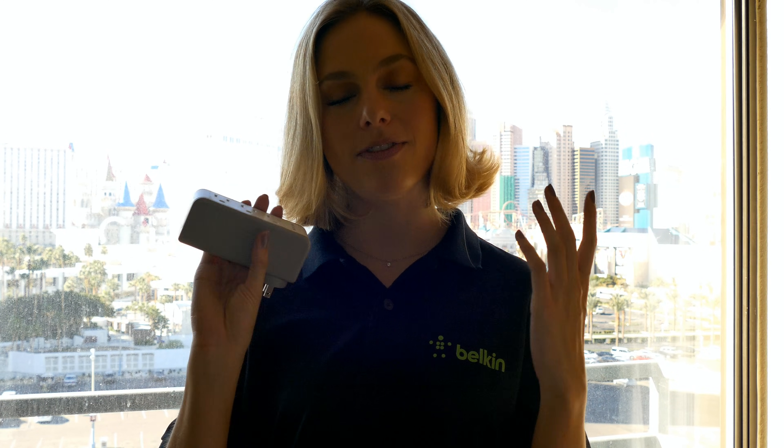So if I am at the airport and I'm about to board my flight and I need to get a little extra charge but all of the outlets are taken, there's somebody who's sitting there and I can ask them, hey can I plug this in and we can both charge and board my flight fully charged.